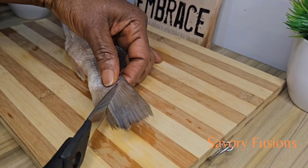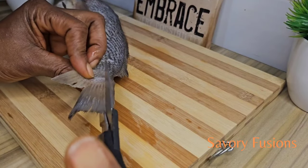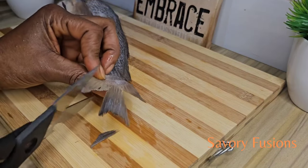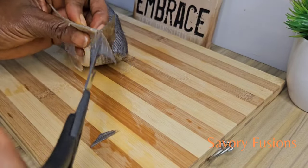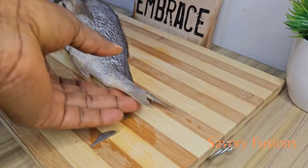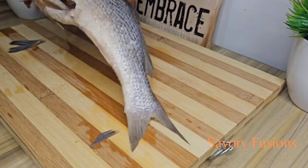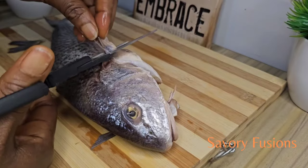Now we're going to place the fish on a cutting board and use scissors to give the fins a very beautiful shape like this. Also cut the other fins so that they do not burn in the oil.